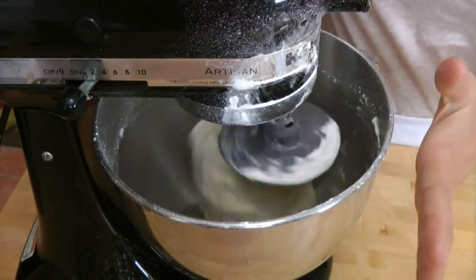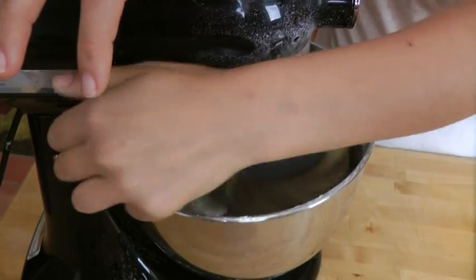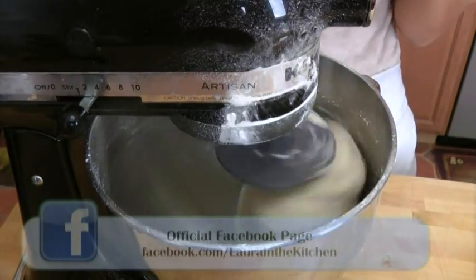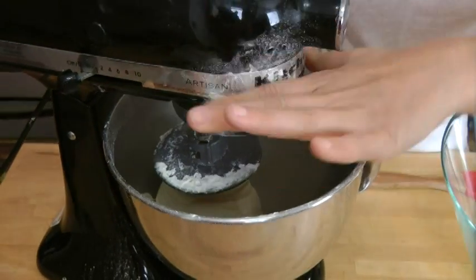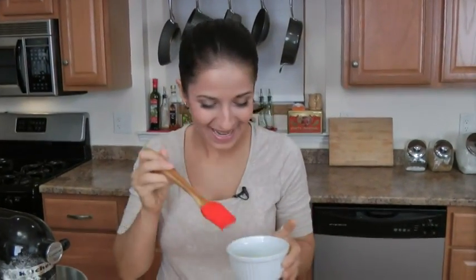Now that it's come together in a dough and I've only used four and a half cups of flour, I'm going to crank it up to medium speed. I'm going to let that mix for about five to seven minutes or until the dough is really nice and smooth. If you don't have a mixer, you can always do it by hand — knead it for about ten to fifteen minutes. That looks perfect after about seven minutes.